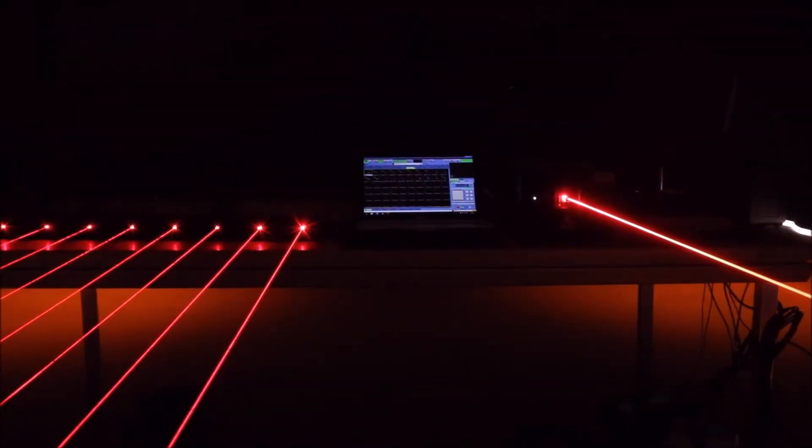But this is a serious amount of power. This is class 4. You should not shine this at anything that could catch fire, obviously not at anyone who could have their eyes in the way — no hands, nothing. I'm going to show you with a balloon.